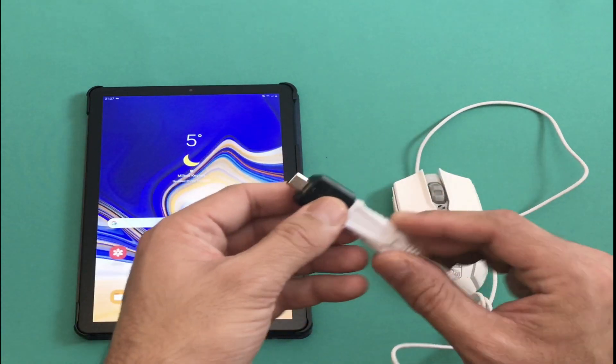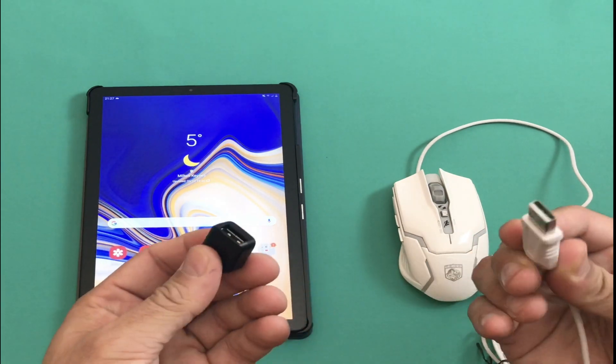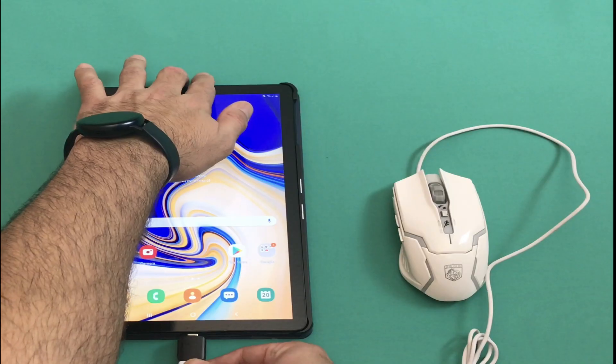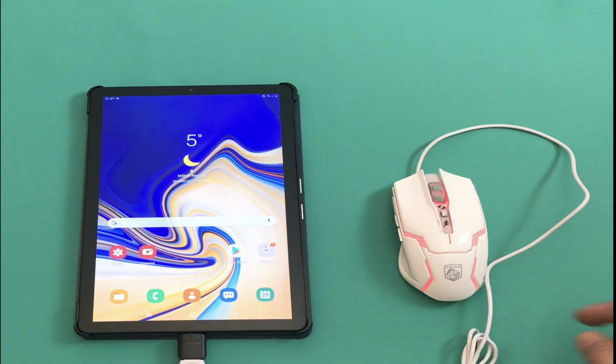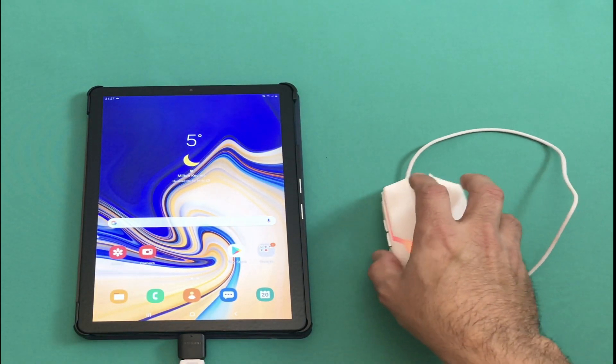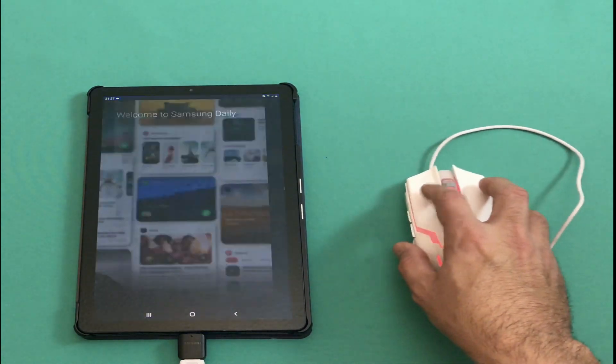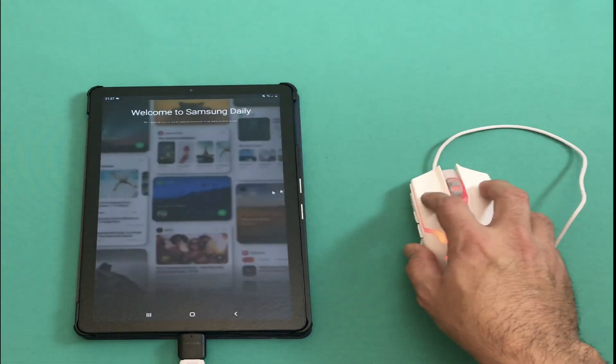So the first thing you need to do is connect your USB mouse with the OTG connector, and then just connect it using the Type-C port with your device, and that's it — your mouse is operational and ready to use.